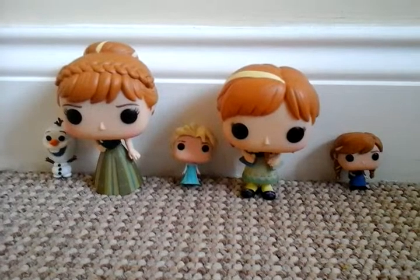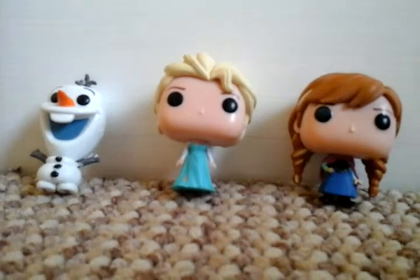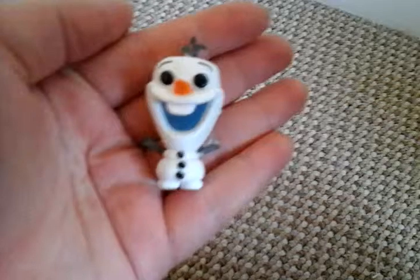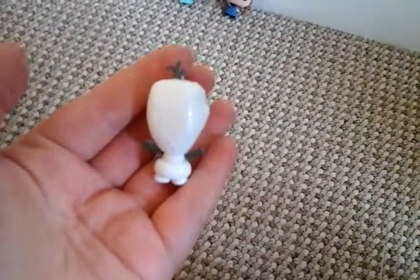First of all I'll show you the Pocket Pops. The Pocket Pops are very tiny. As you can see they kind of lean to the wall because they don't stand up properly, unfortunately. But the detail on them is very amazing. Olaf has glitter on the back of his head.